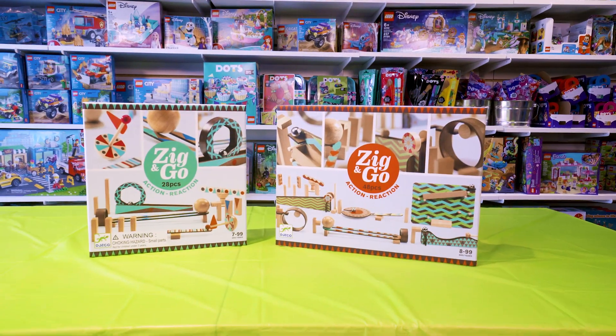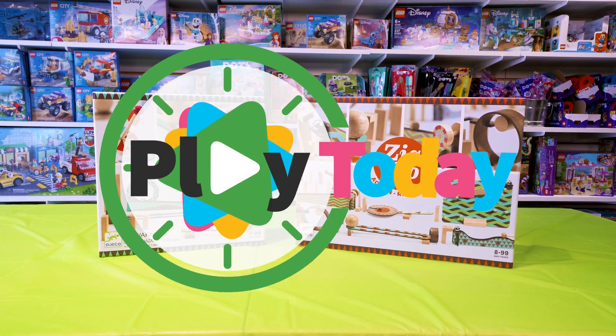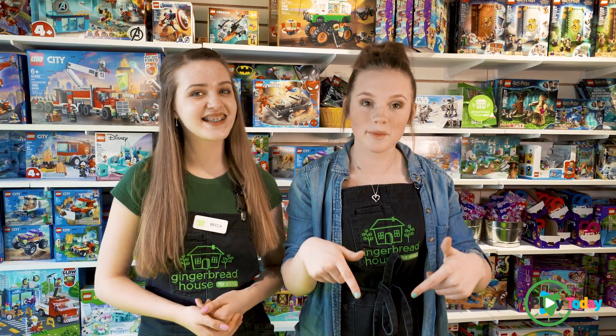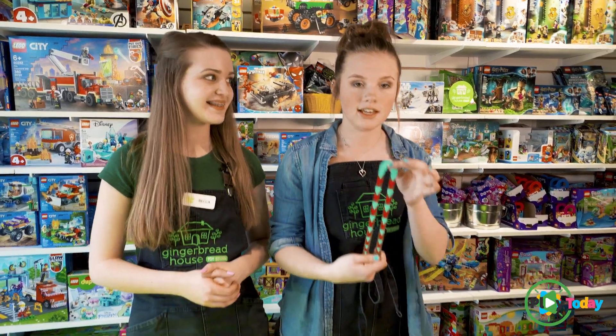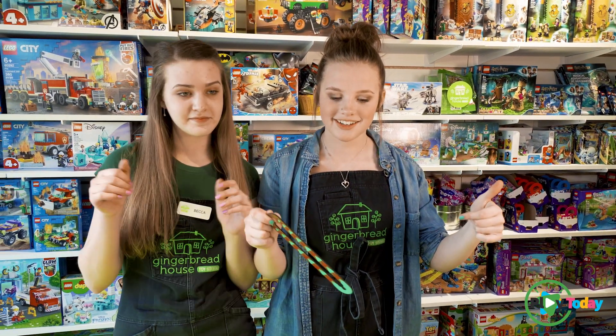Hey guys, I'm Mikayla and I'm Becca and today we're playing with the Zig and Go. This is the Zig and Go. It's so much fun — it's a mix between a marble maze and a domino race. It is the best thing ever and everything in it is color-coded, so we're gonna build one. Let's get started.